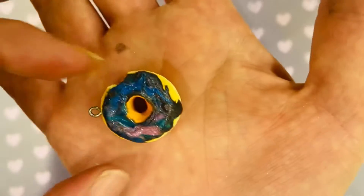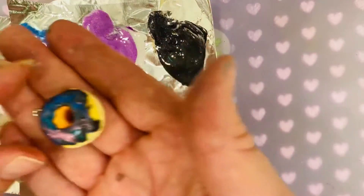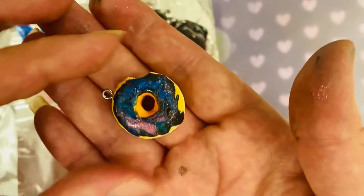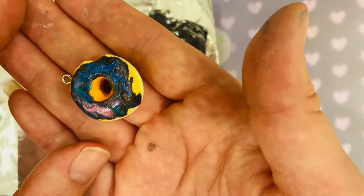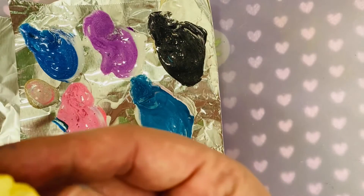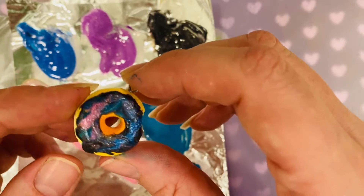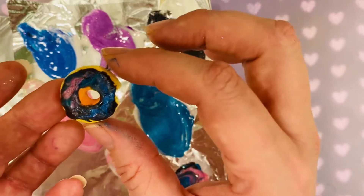I used mostly black for the base, then brushed in a little line here and there of pink, teal, and purple. Then I took my dotting tool and kind of made a little marble texture — I didn't work it too much because it would get muddy, but it came out great. It's not really sticky, and if it is sticky you just add a little more resin. This is my first try at a galaxy doughnut using resin for frosting and I'm over the moon happy!